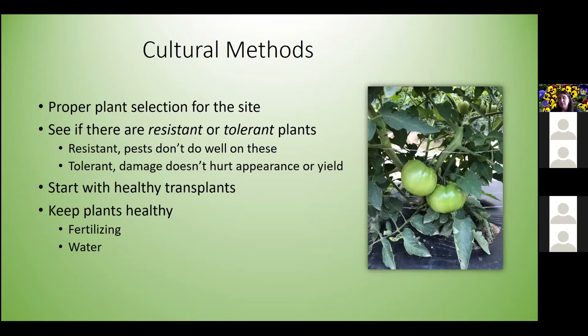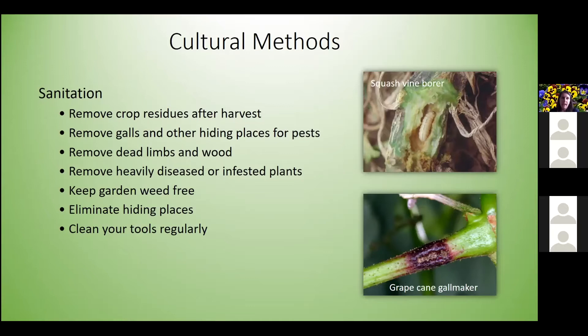Start with healthy transplants — nobody wants scrawny transplants. They may seem like the best buy at garden centers but you'll end up putting more money and time into them in the long run. Keep your plants healthy. Make sure you're giving the right amount of fertilizer but don't over-fertilize, because excessive lush green growth can lead to increased pest populations like aphids. Consistent, even watering is also important.